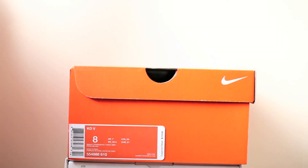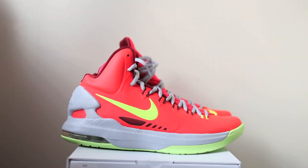Hey, what's up YouTube? I'm back with a new pickup. You can see here we have a regular Nike orange box. It's a KD5, size 8, in the bright crimson, volt, and wolf gray colorway. Retail price is $115. Now let's open these up and see what they look like.